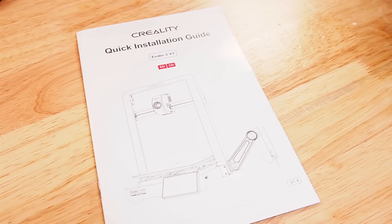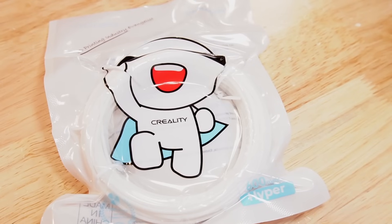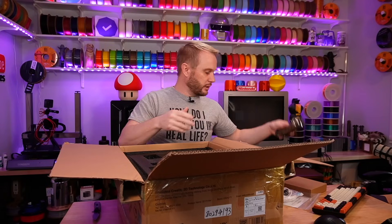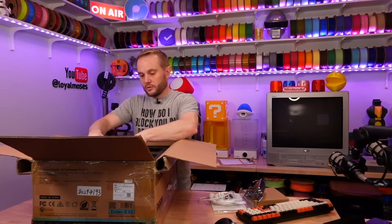Got the manual, a little bit of filament, PTFE tube, accessories, they've got a screen, and a spool holder.